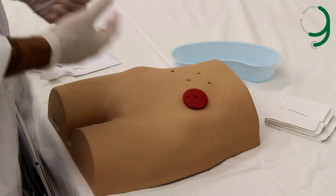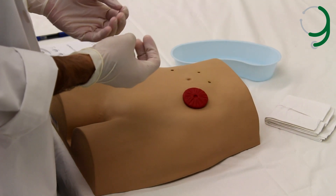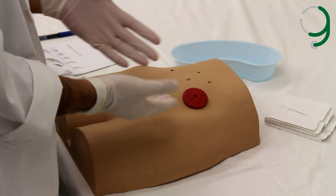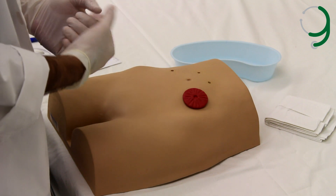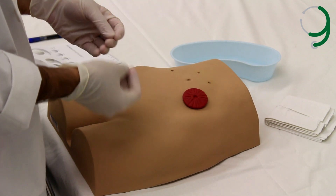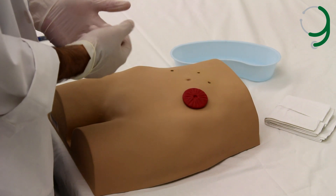After we've worn the gloves, we need to inspect the stoma for color, swelling, trauma, healing, bleeding, and leakage if there was a previous pouching system. A healthy stoma should be raised above the skin but not detached from it, red and moist, and not erythematous, ulcerated, or inflamed.